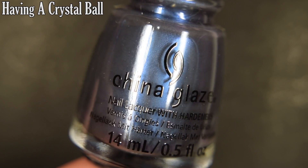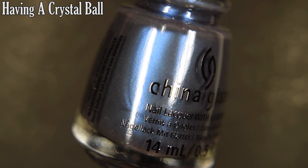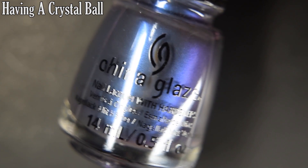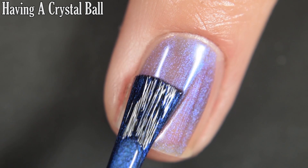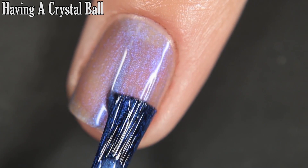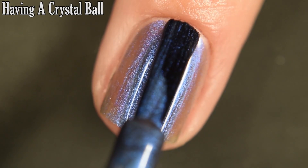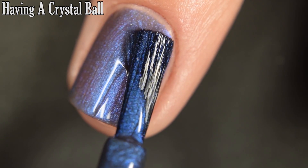Up next is Having a Crystal Ball, and this is a duochrome that goes from a blue shade — and if I change up my lighting you can see the purple that it shifts to. Here's our first coat. I'm going to show this on three coats on its own and then one coat over a black cream, just so you can see the difference. I do prefer it over the black.